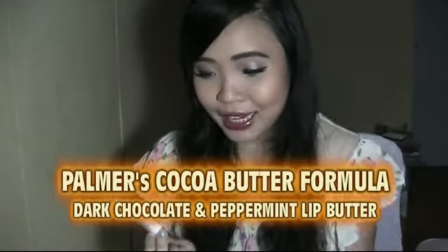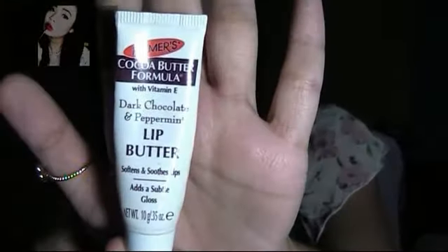I want to share the Palmer's Cocoa Butter Formula with Vitamin E, Dark Chocolate and Peppermint lip butter. It's kind of a clear lip butter. I really really like the smell and also the taste. But I don't find it really moisturizing at all. My lips are so dry — I need an intense lip balm, and this one is not really moisturizing enough for me. I love the taste — dark chocolate and peppermint — but just not moisturizing enough.